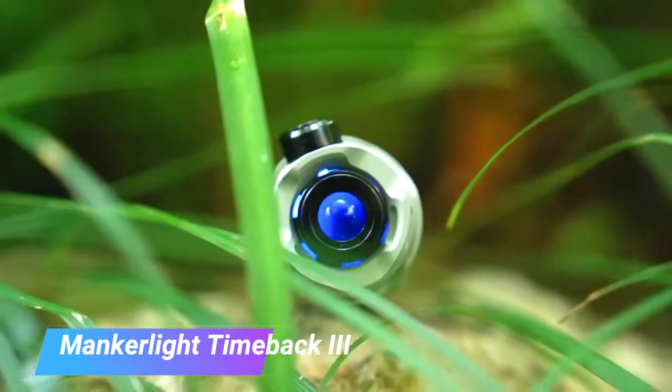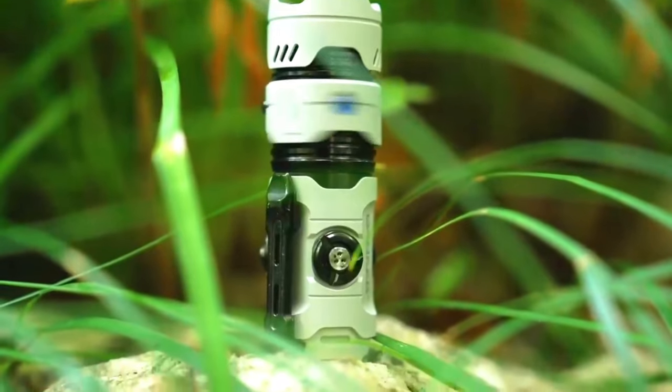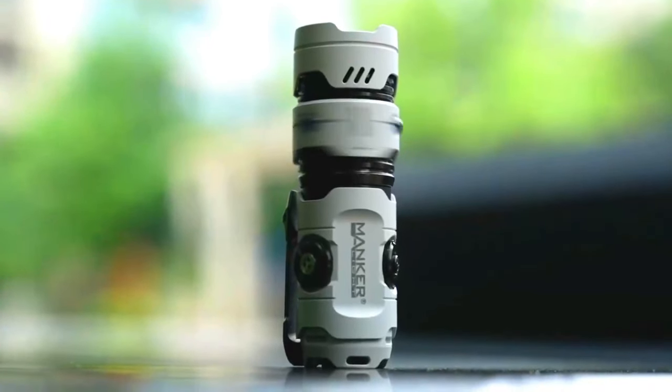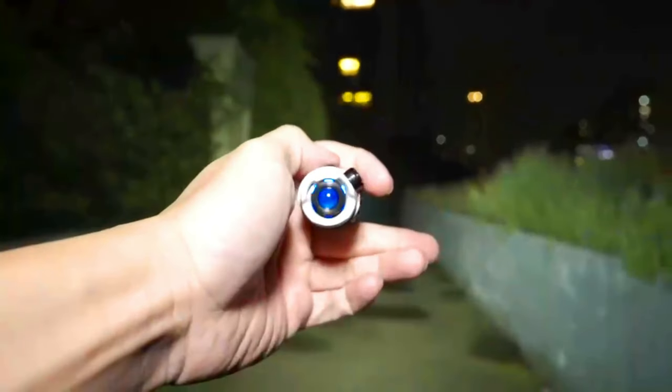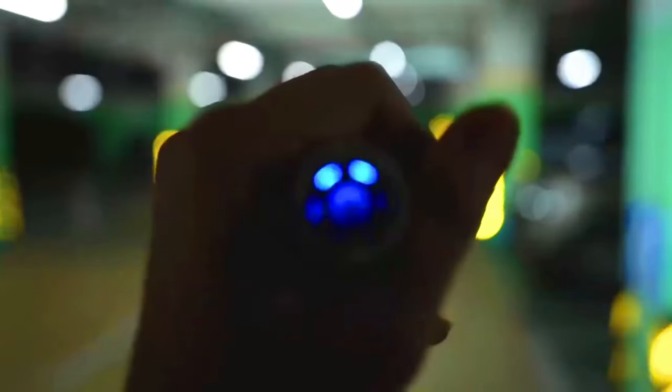The Manker Lite Timeback 3 is a small, lightweight, and versatile EDC flashlight powered by a single 18350 battery. It has a maximum output of 600 lumens and a runtime of up to 200 hours. The Timeback 3 also features a moonlight mode, a strobe mode, and a lockout mode.